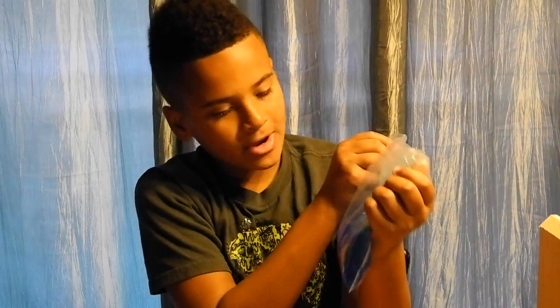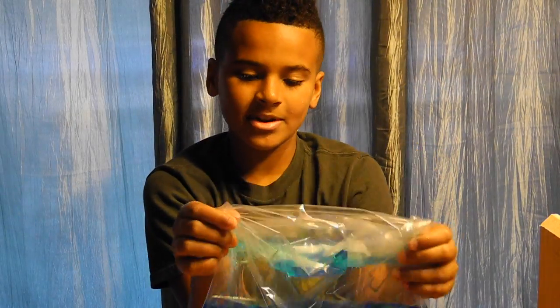There you have it. Don't forget to like and subscribe to this video down below, and if you want to see my other DIYs, click right here.